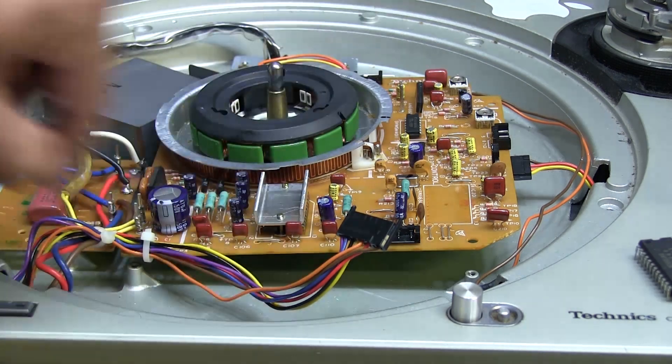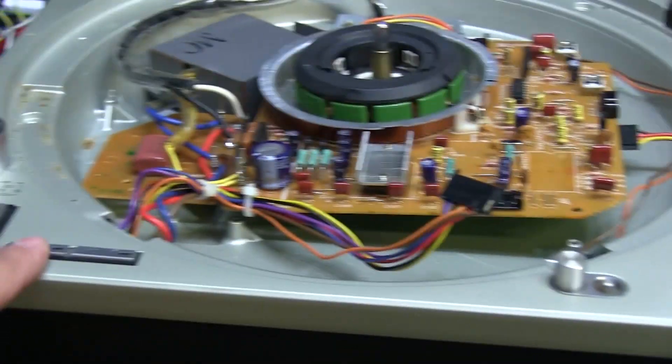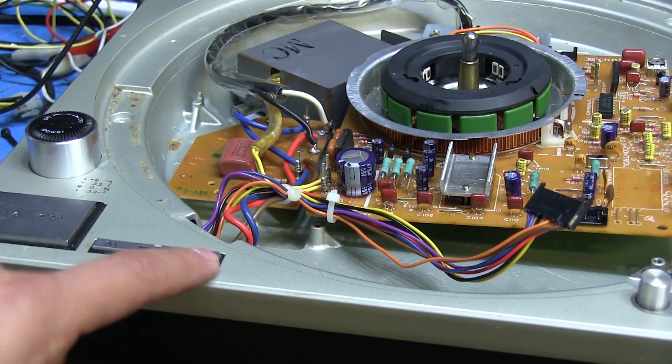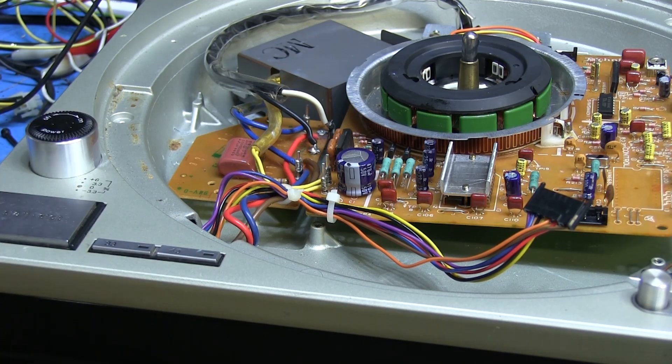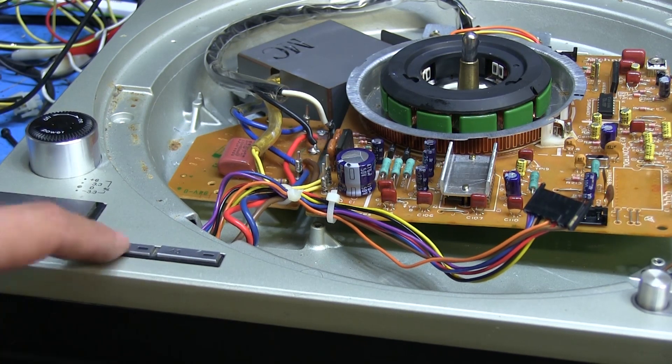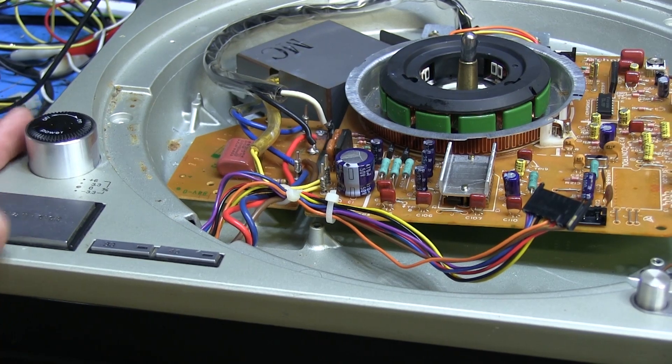After I applied power again it was still rotating on its own, but nowhere near as fast as before — it just started going kind of slowly. You could push the buttons up here in the front and they would actually seem to respond, the LED would turn on, whereas when we first got it they weren't doing anything at all. But start and stop were still not doing anything.